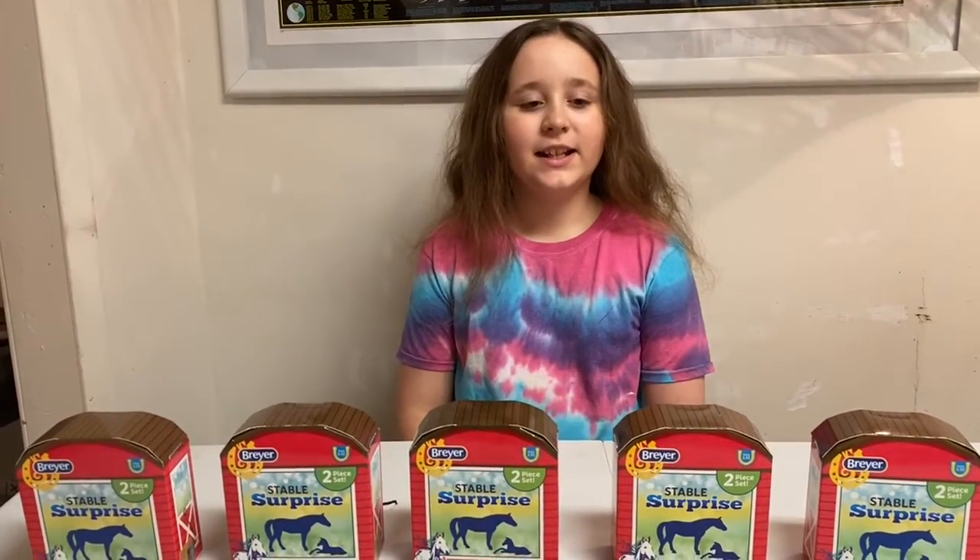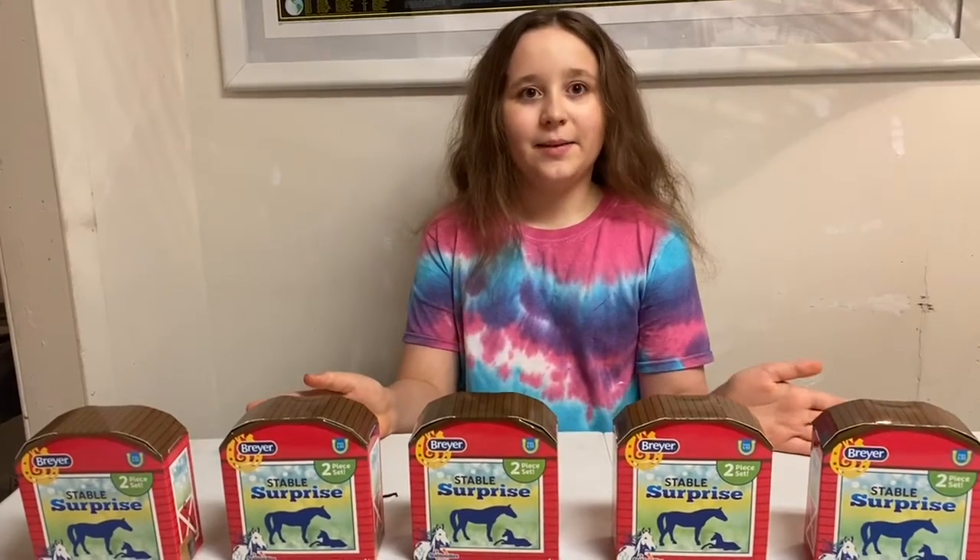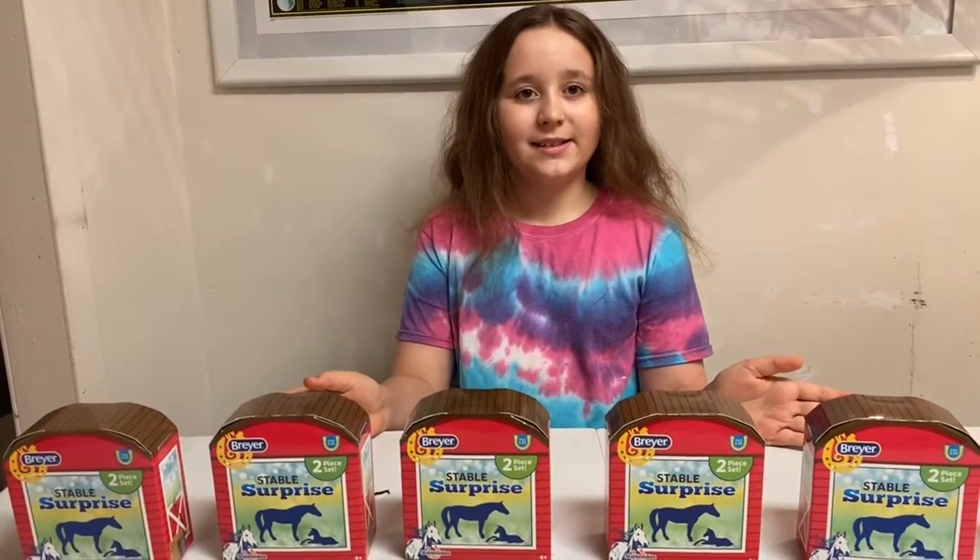Hi guys! Welcome back to my channel. Today we are going to do a review on the Breyer Stablemates Stable Supplies Sets.